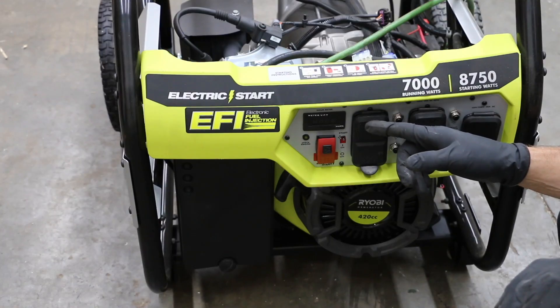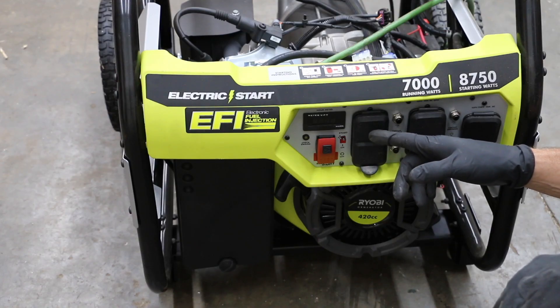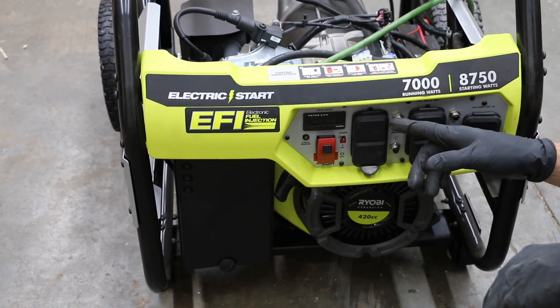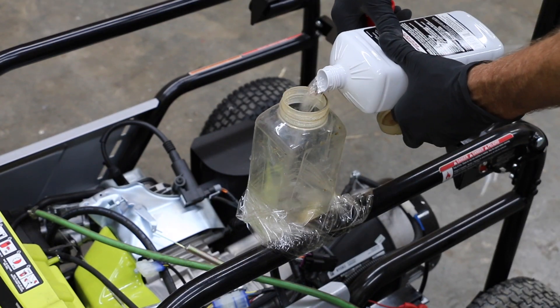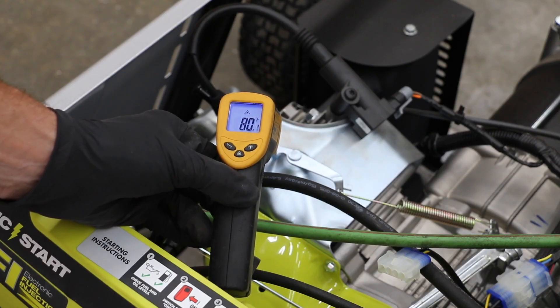We're going to see if charcoal lighter fluid will allow an engine that's been cooled off and fuel injected to actually run. If it does run, we're going to apply a load to it to see how much load it'll take and if we can hear the engine knocking from the lower octane fuel. The engine temperature is right around 80 degrees Fahrenheit, so let's see if we can get this engine to start.